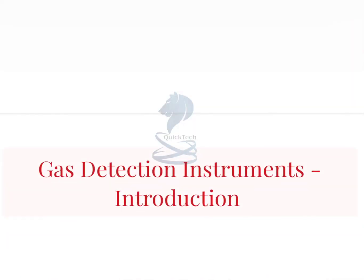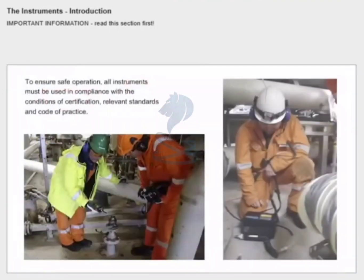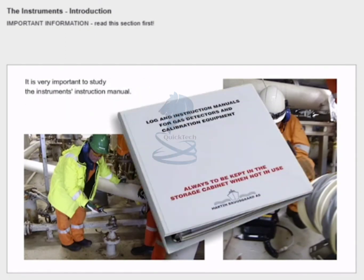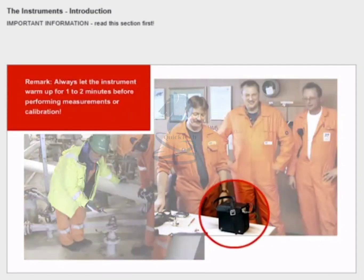Introduction: to ensure safe operation, all instruments must be used in compliance with the conditions of certification, relevant standards and code of practice. It is very important to study the instrument's instruction manual. We recommend that you have the instrument and all relevant accessories in front of you during this courseware. Always let the instrument warm up for one to two minutes before performing measurements or calibration.